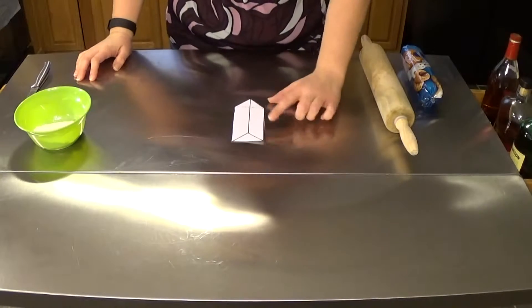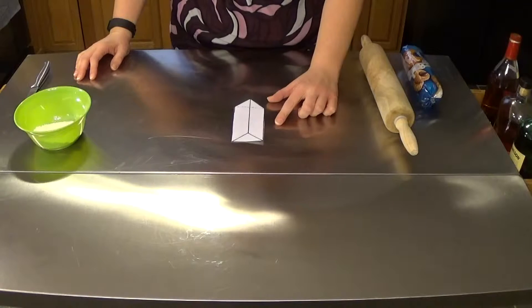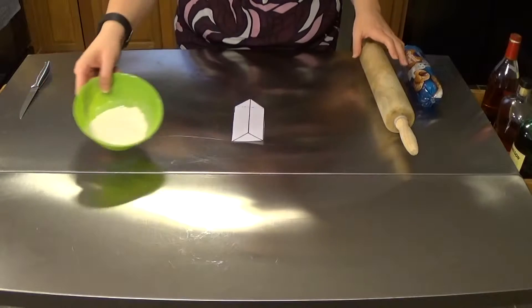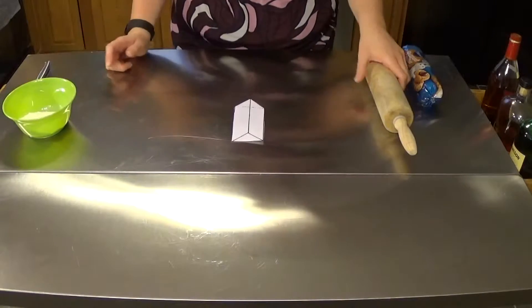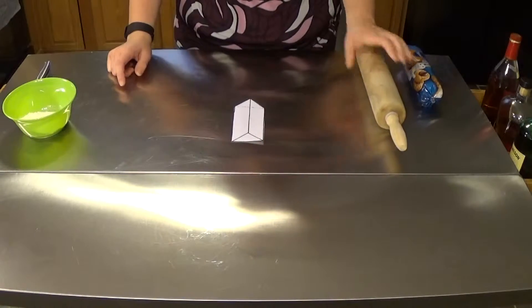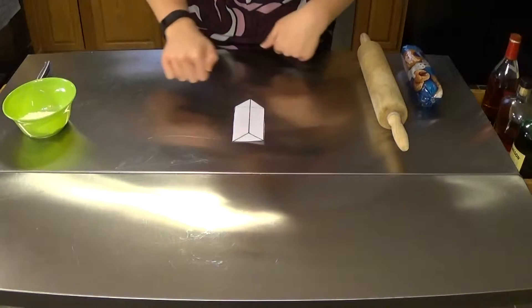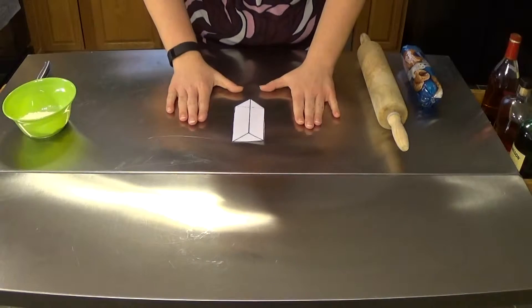I've printed out a template that we're going to use to cut out our four Fifth Element cookies. You're also going to need a little bit of extra flour and a rolling pin to roll that cookie dough out. We're going to place our template down on top, cut around it, bake them off, and then we'll decorate.